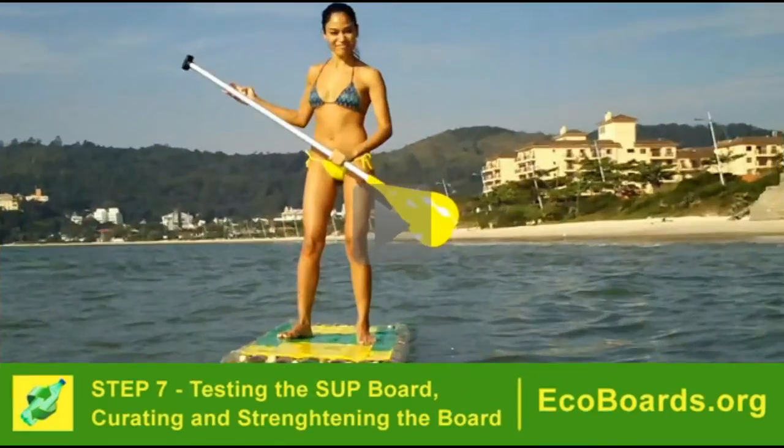Step 7 is testing the standard paddle board. You need to curate the board if you use curvy bottles. If you use straight bottles, like Pepsi or some others, you don't need to curate. Then we strengthen the board.